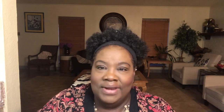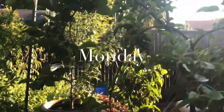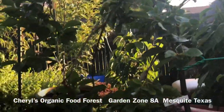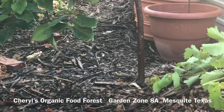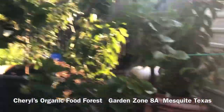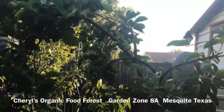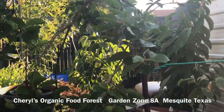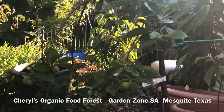Some squirrels got by and they tried to rip off my fruit. I'll show you the damage and what I've done. This tree that you're looking at right here is my Fuyu Persimmon tree. This is my third year having this tree. It dropped all of its fruit but one the first year. Last year I was able to get six persimmons.